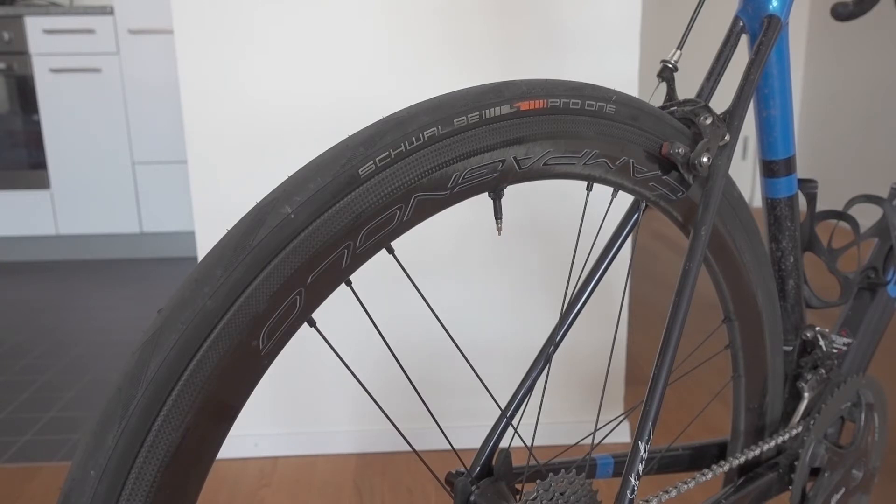They come tubeless ready, so the rim bed is closed, which means it doesn't require rim tape. That basically saves a lot of work, which is great — you can just mount the tire, insert the sealant, and you're ready to go.